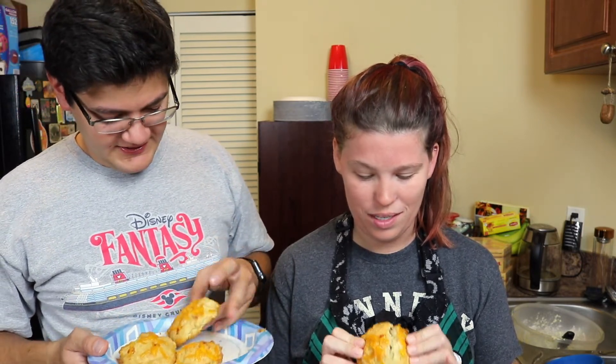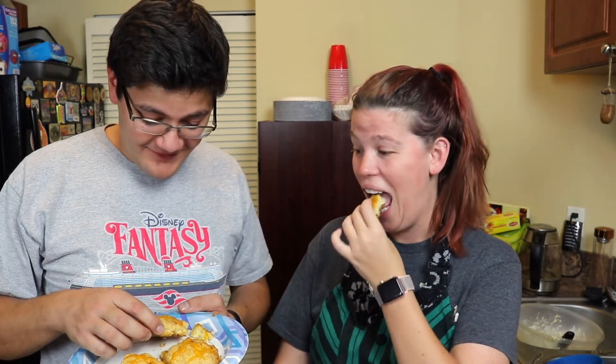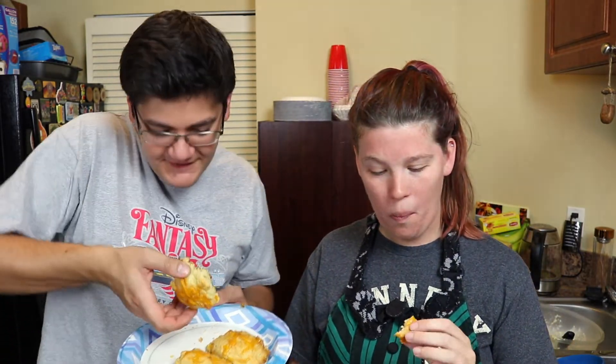I'm going to break mine in half to check it was cooked. That looks pretty good. That's really good. That was pretty good. It's not overly cheddar-y either. That was so easy. I'm amazed at how simple it is. And it's fluffy on the inside.